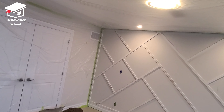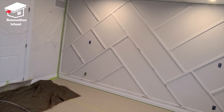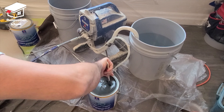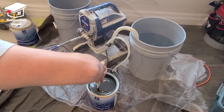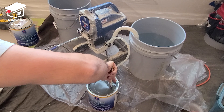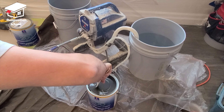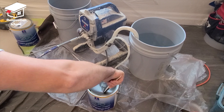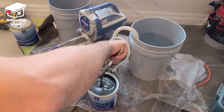For this project I'm using Sherwin-Williams Promar 200 paint in flat sheen. I always recommend using flat paint for such jobs — it minimizes the visibility of imperfections when the job is done. It's very important to mix your paint well so you get a nice and even coat throughout the whole job.